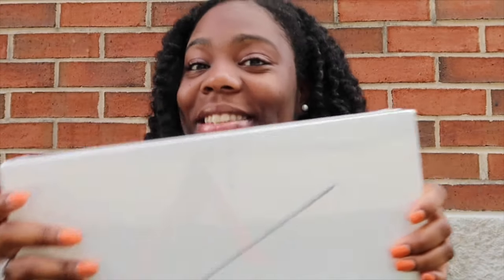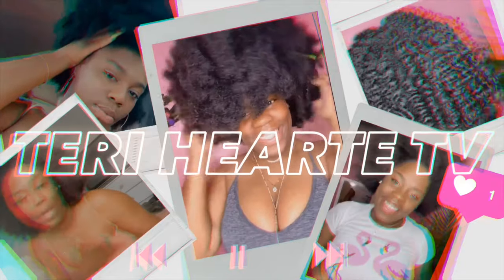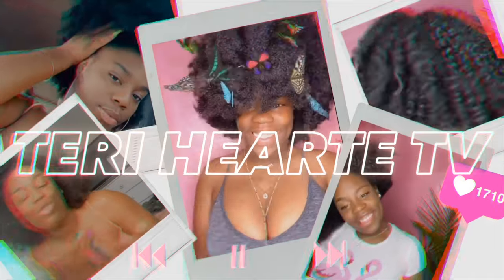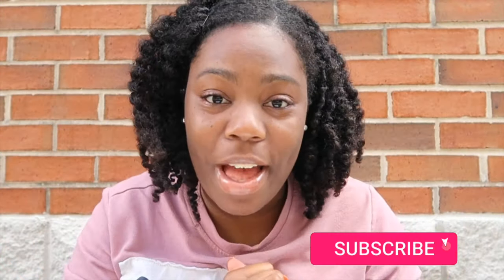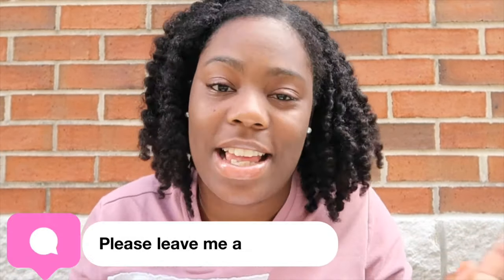I got a MacBook Pro! Alright y'all, today I'm gonna be unboxing my 2020 MacBook Pro. It's a 13 inch and I got it in silver. I know why I didn't get space gray — I just didn't care because I'm gonna put a case on it anyway. So I'm just excited to have it. Here it is, all packaged up nicely.